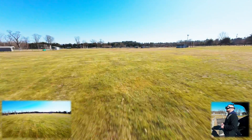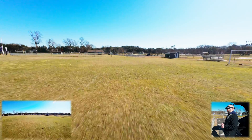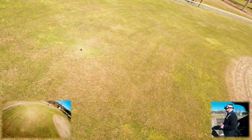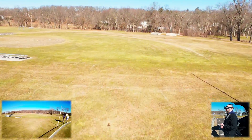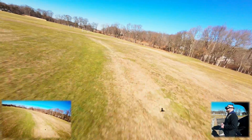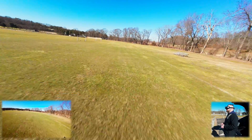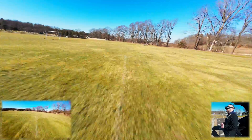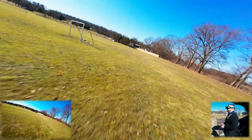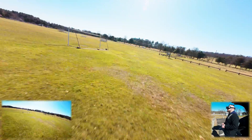We're already down to 44% battery, so it definitely eats battery more. I almost ate the dirt there — that was 100% throttle right at the end and we almost hit. You definitely have to start pulling out of dives a little earlier.